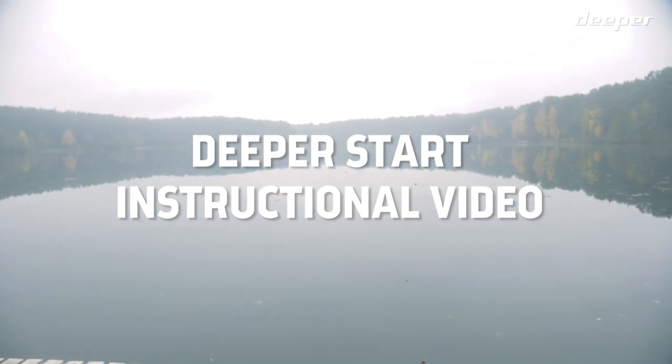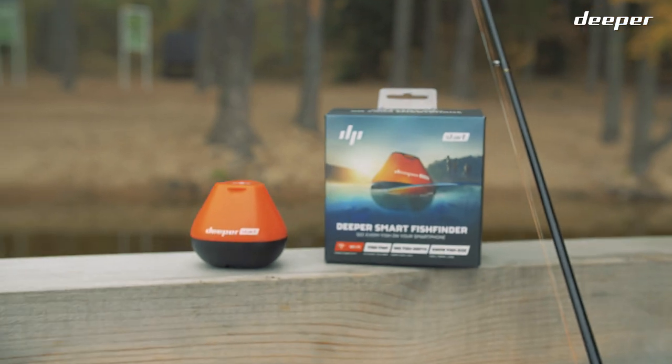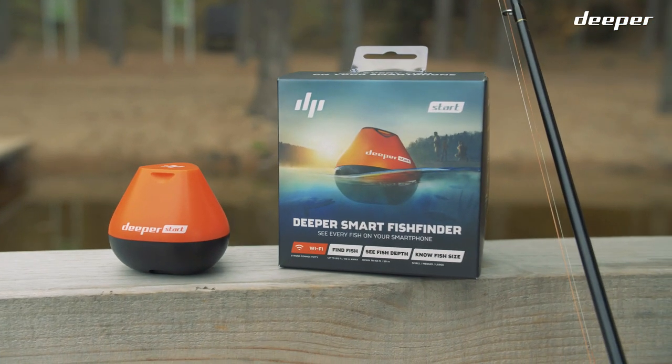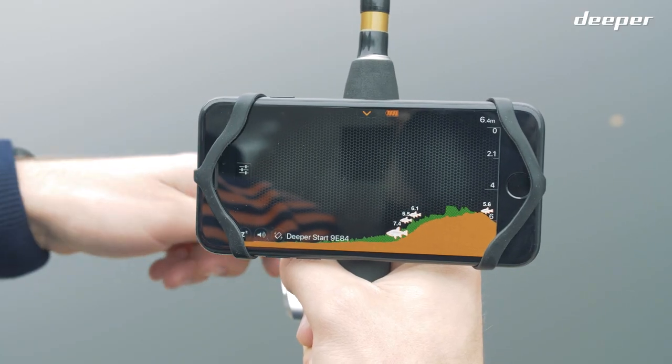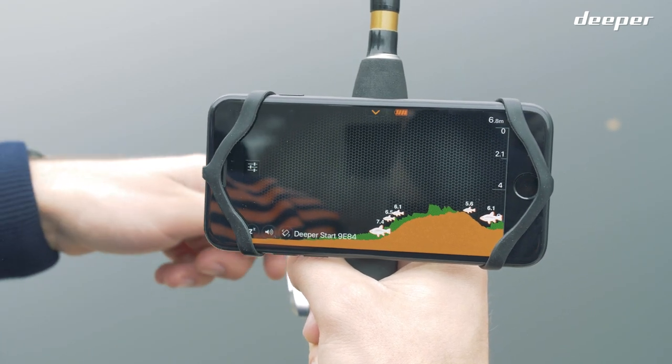This is an instructional video about Deeper Start, our entry-level, portable, and castable fish finder for recreational shore fishing. Paired with our easy-to-use Deeper app, you'll be able to find those fish fast and start catching in no time.